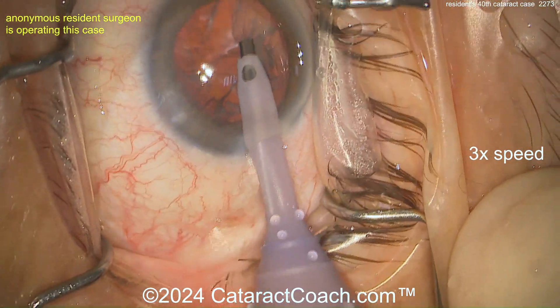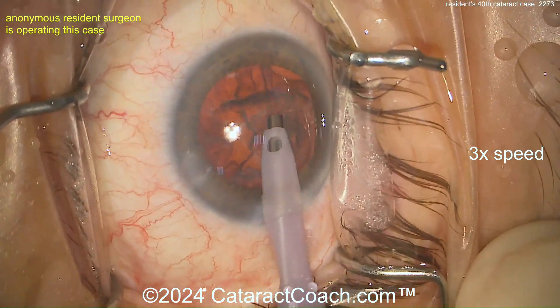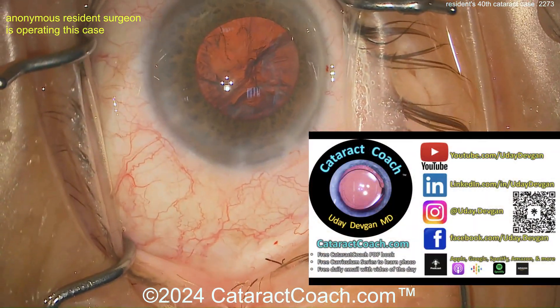Remember, the view from the camera is much less than the view through your ocular. Better back and in primary position — get these last few pieces out. I actually like having a chopper in the eye to help with those last pieces.